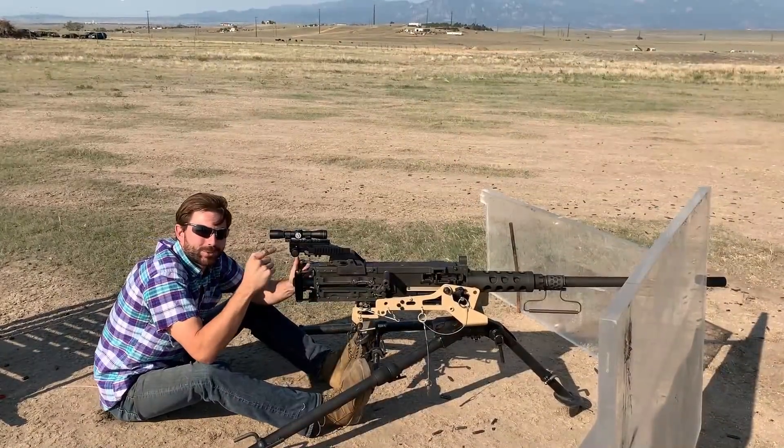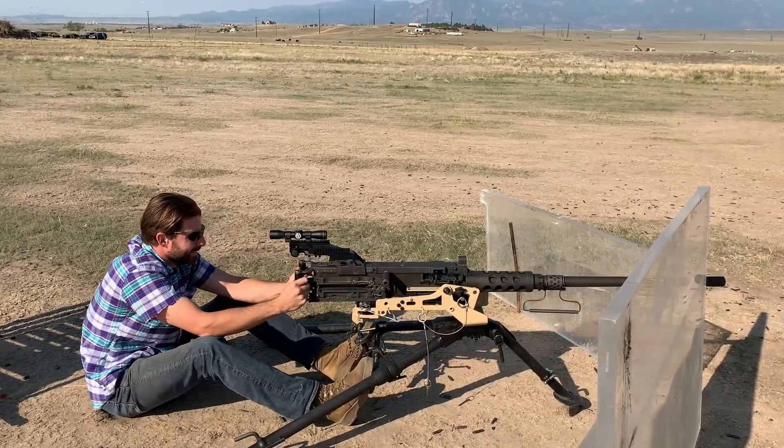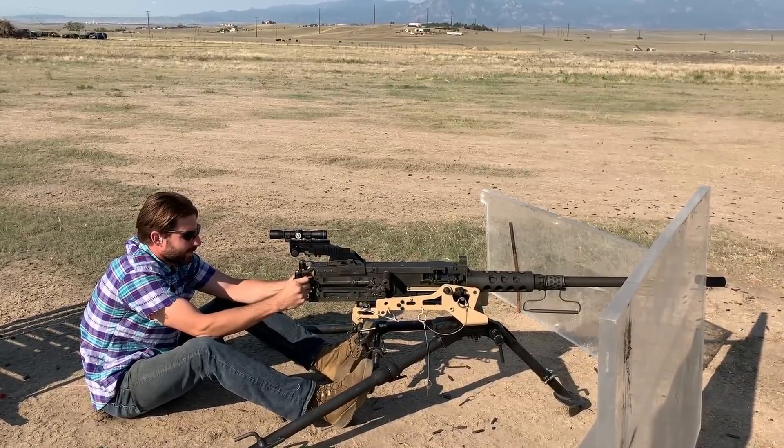Here we go. I love the days when we get to shoot this kind of thing — the Ma Deuce. There we go.